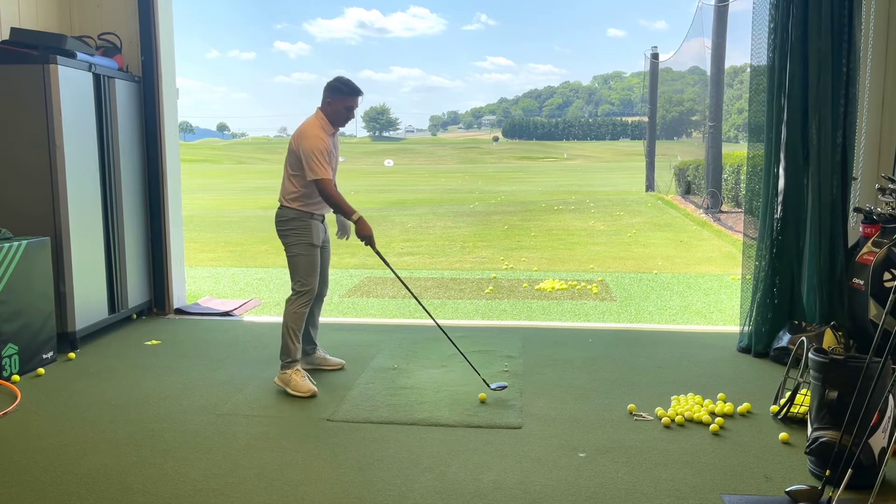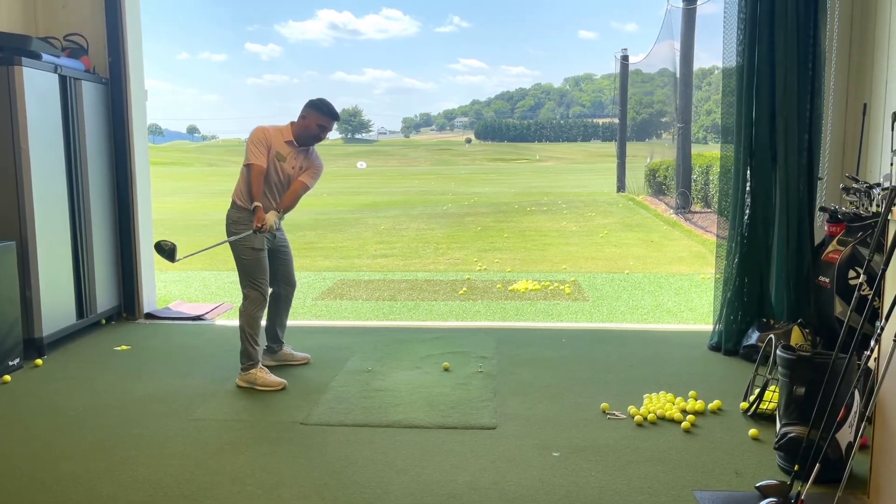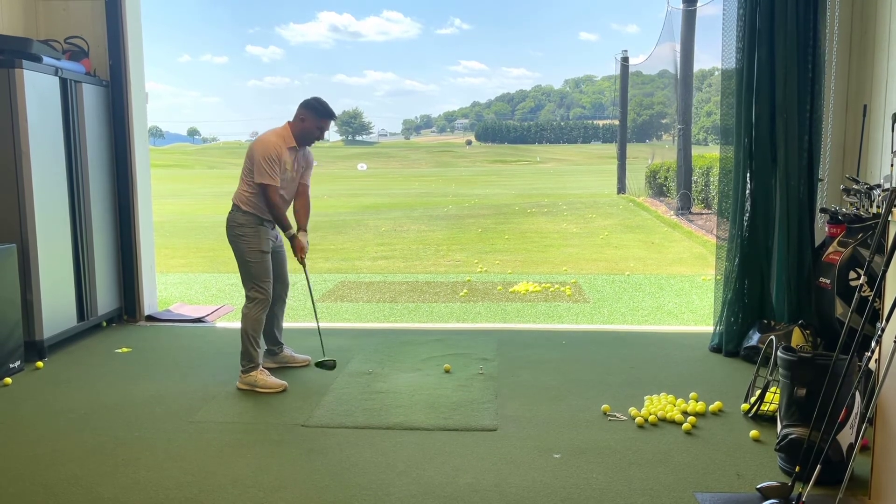What we're trying to do is put that ball a little further forward in our stance, and be a lot more shallow with that swing.